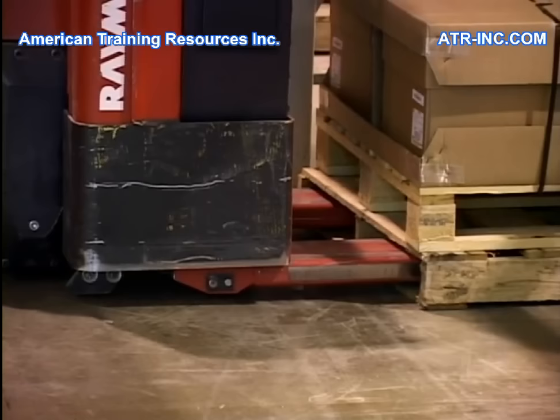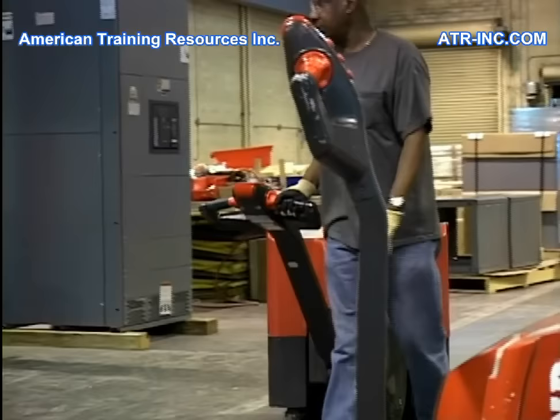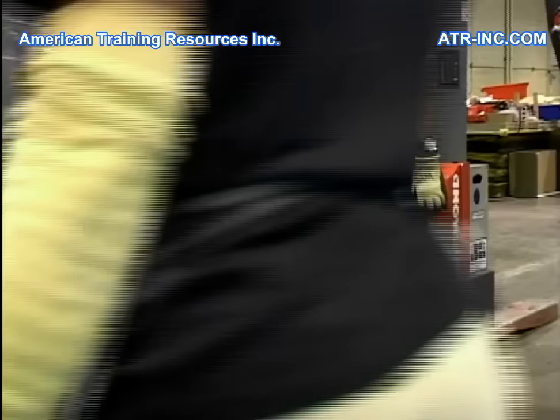There are two common types of pallet trucks. The walker, or walkie as it is sometimes called, is designed for the operator to walk ahead or behind the truck while operating the controls.